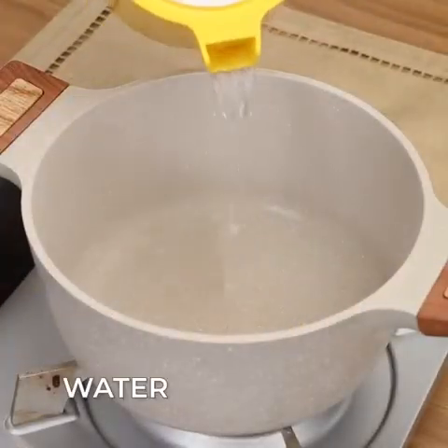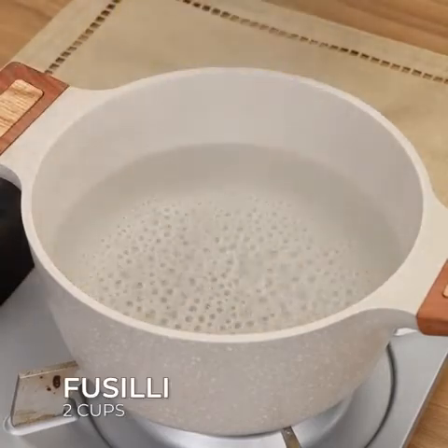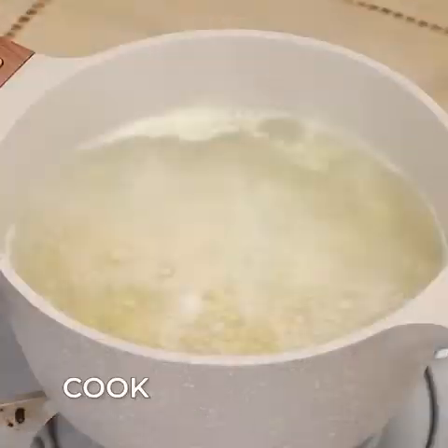To start, in a pan add water, 2 cups of fusilli, and let cook.